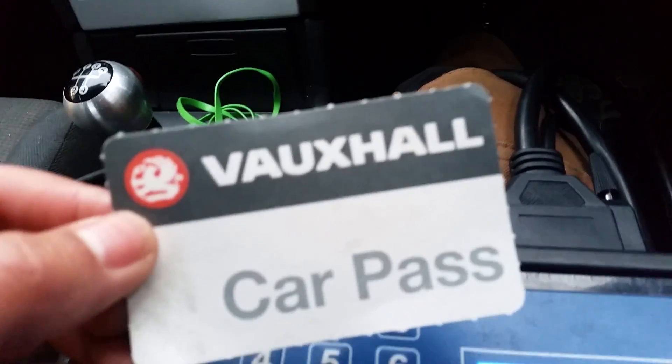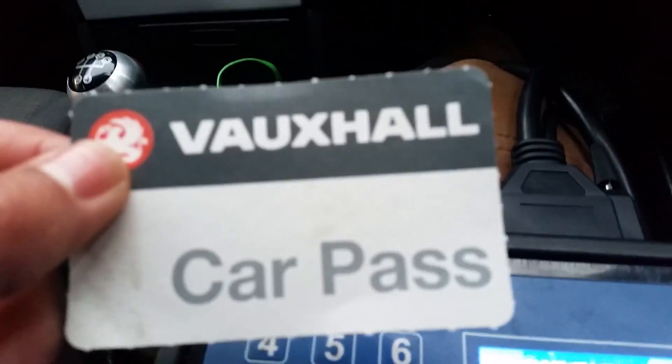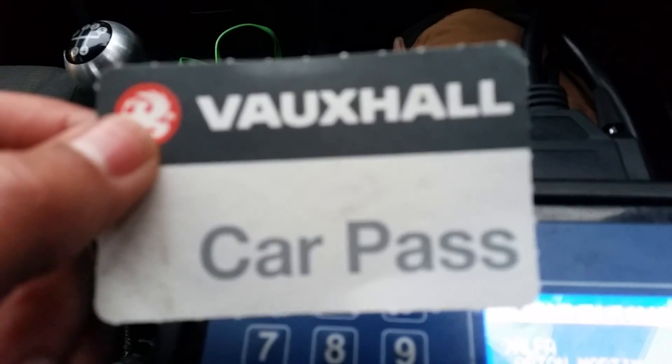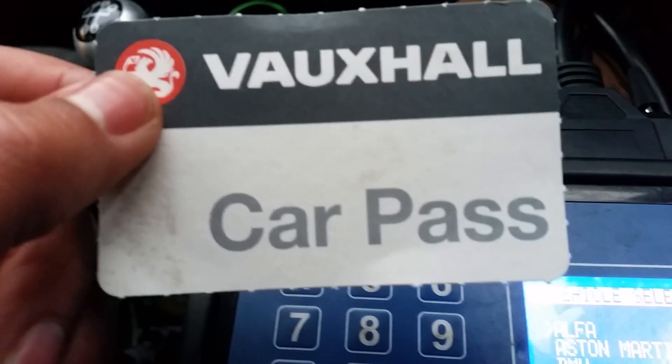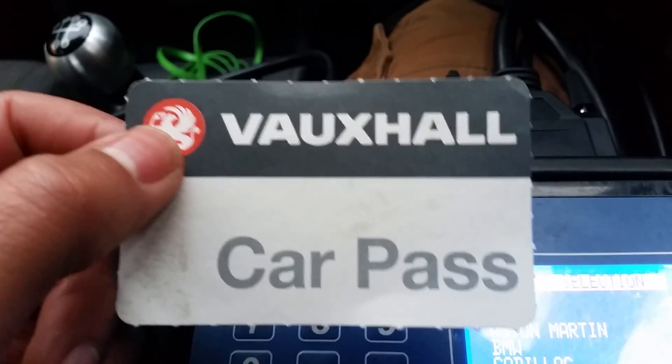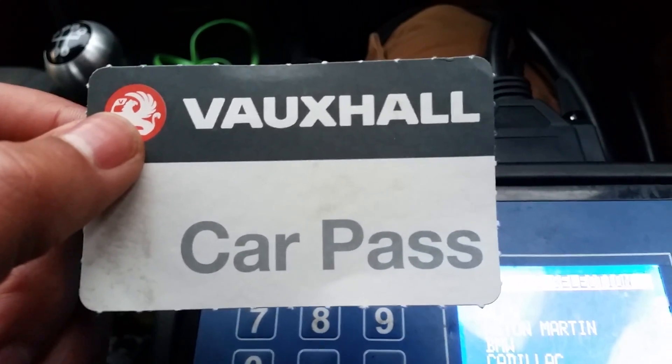So we've got the key here. You'll need the immobiliser code for this car — you can see we've got the customer's car pass here. On the other side it's got the security information for this car, the correct pin code, so we can insert the right pin code and program this blank transponder into the memory of this immobiliser system.